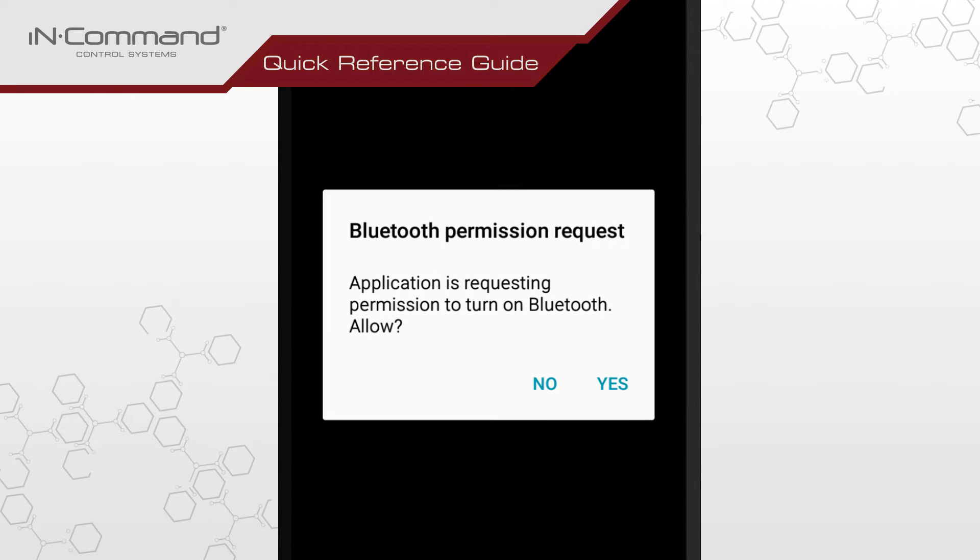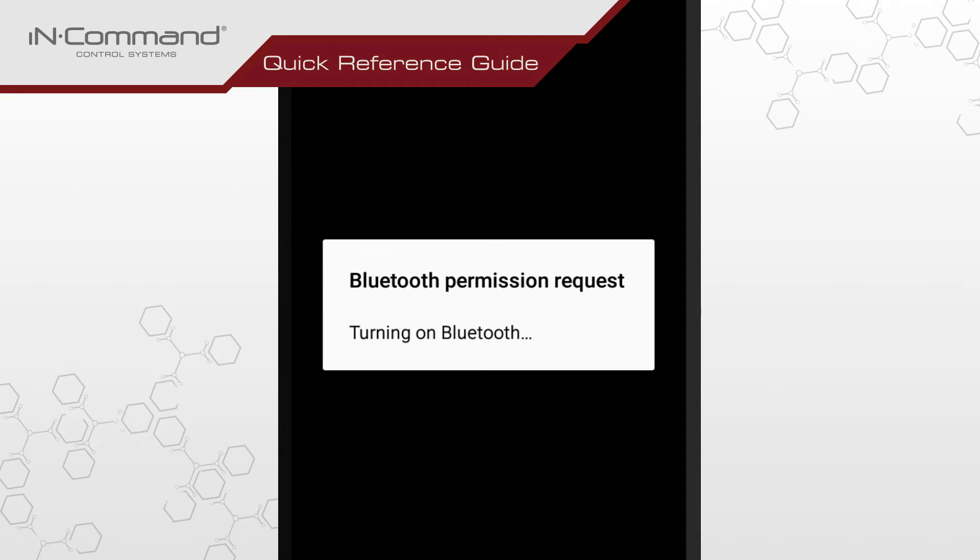After entering in your passcode, if Bluetooth is not already activated on your device, the InCommand app will ask for permission to turn on Bluetooth. Select Yes to allow the app to activate Bluetooth.